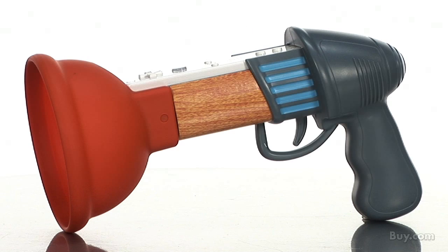Mad Catz is back with a new lineup of Wii accessories based on the Rayman Raving Rabbids franchise. For anyone who's played the games, you know that this is their main weapon, and now you can be part of the action with your own plunger gun.